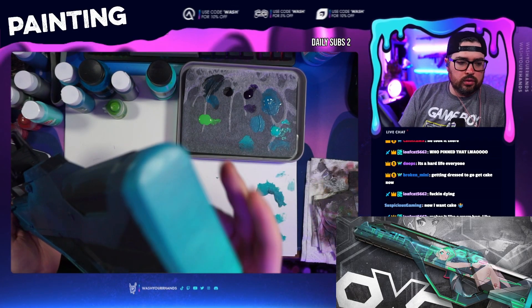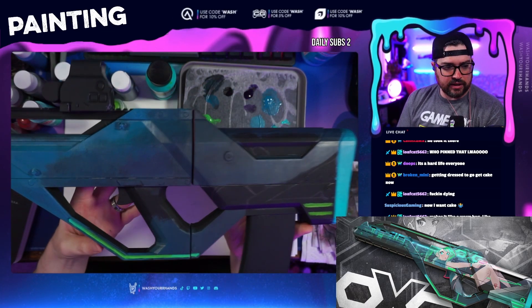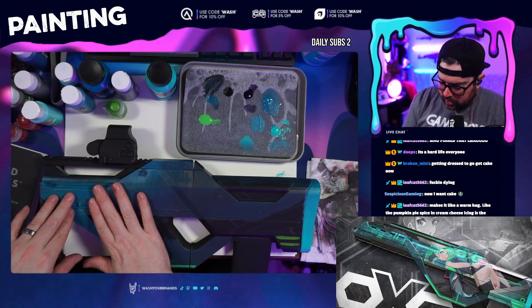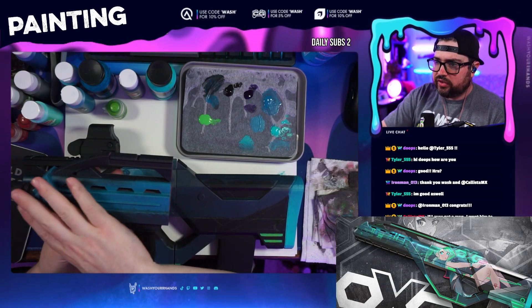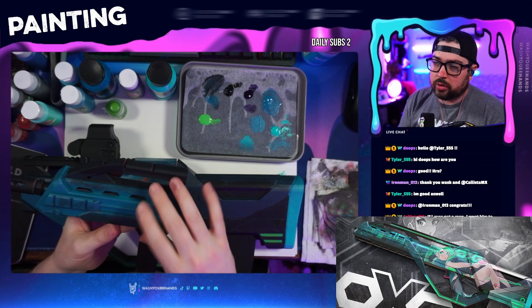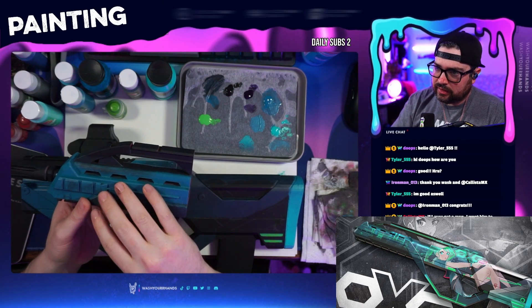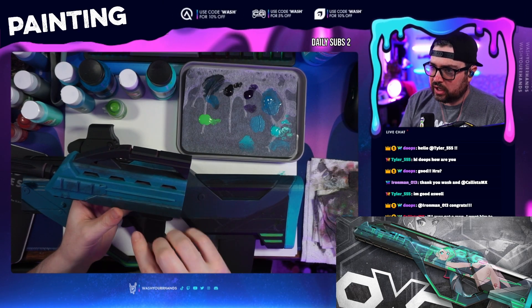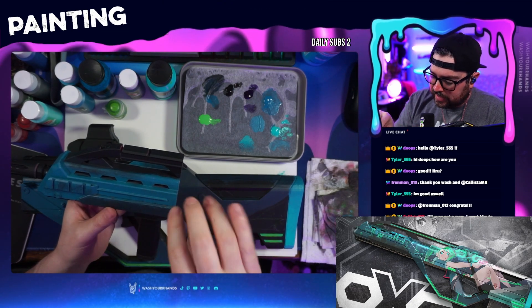Now that we've got the base coat down, we've got this backside here with a nice little gradient, and also a nice little gradient along this line here — I'm liking the way that's feeling. Once this is all dry, let's go back and start putting some of the background buildings and stuff like that. We're going to lightly sketch it out again and then go in with a nice dark green over this.